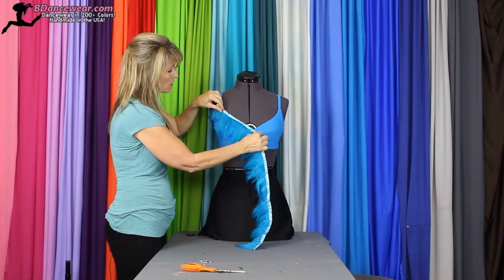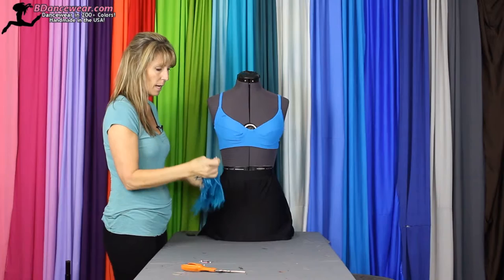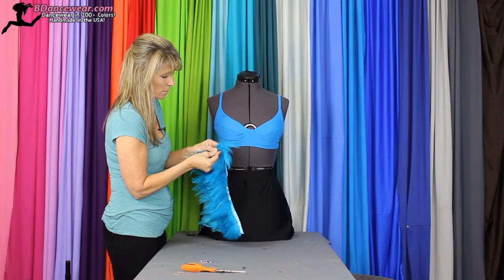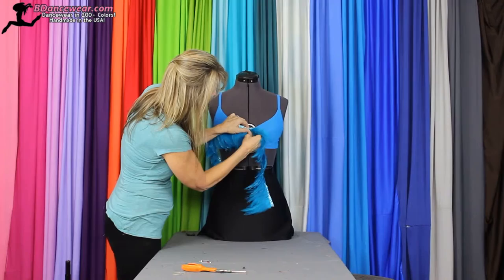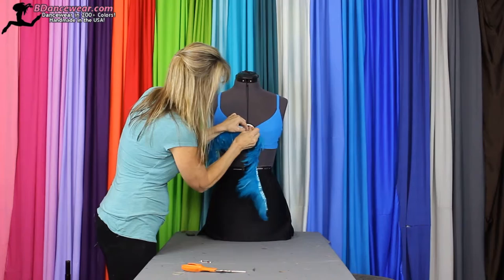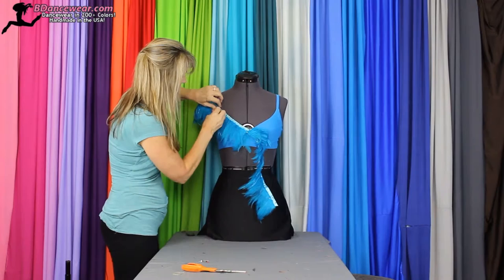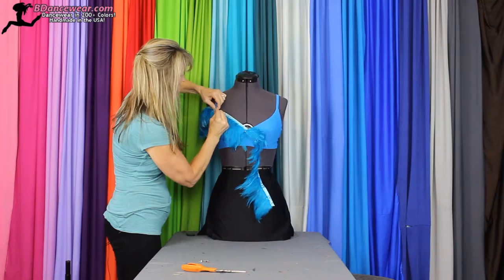For this, I'm going to take this strip and fold it in half. Now to get it to V, we'll want to put a slight pinch in it. And then we'll place that in the very center of the top. Then we'll run this along this line here. Make sure to pin it into place, with the feathers going up over the shoulder.